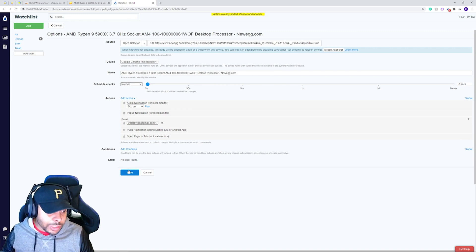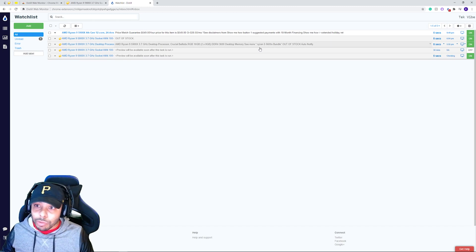Once you have everything set up the way you want, save it, and all your monitors will show up in the list — you can turn them on and off whenever you want and change them however you see fit. That's basically the whole method; it's not complicated at all. I actually think it's a little easier to set up than the last method. This is obviously more advantageous for people sitting at their computers. Shout out to the guy in the comments who let me know about this one so I could share it with you.